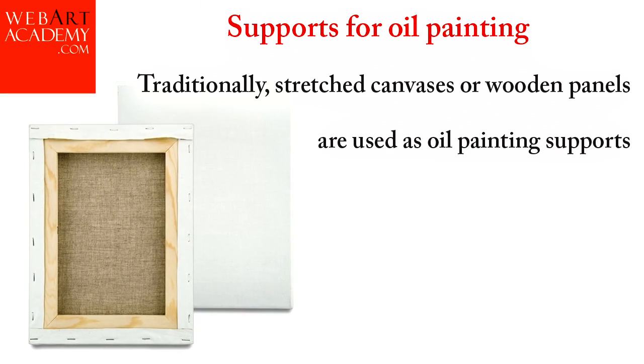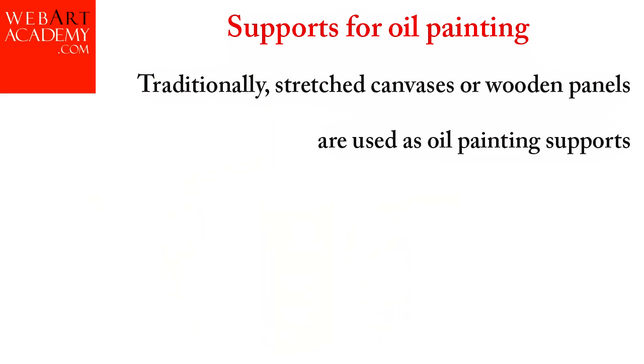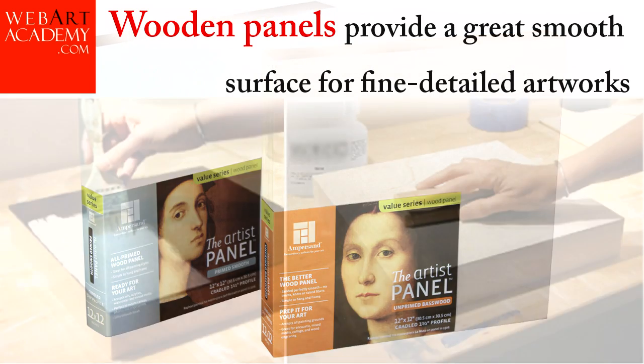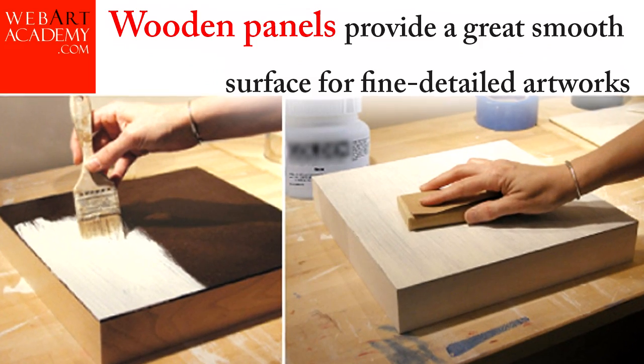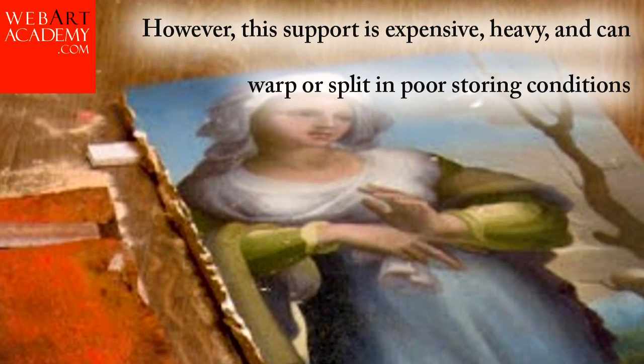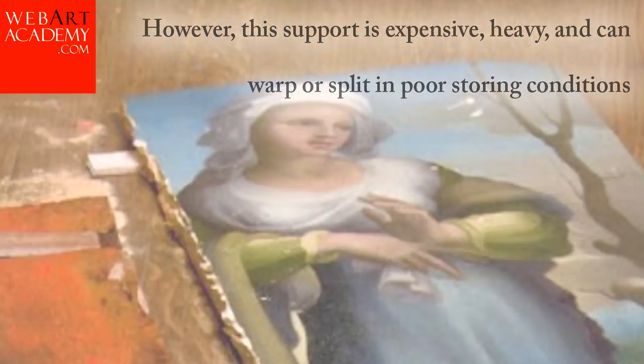Supports for oil painting. Traditionally, stretched canvases or wooden panels are used as oil painting supports. Wooden panels provide a great smooth surface for fine detailed artworks. However, this support is expensive, heavy, and can warp or split in poor storing conditions.